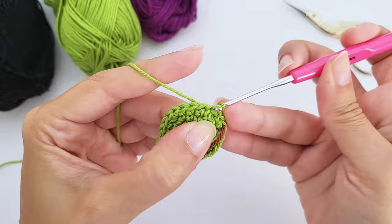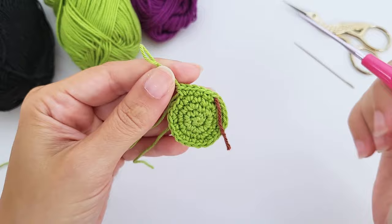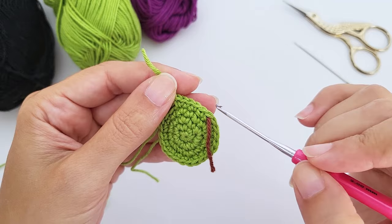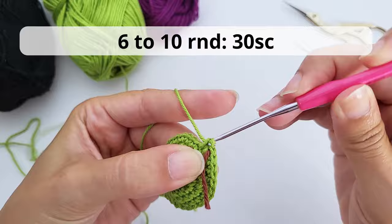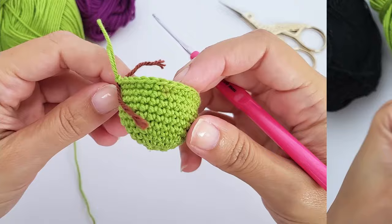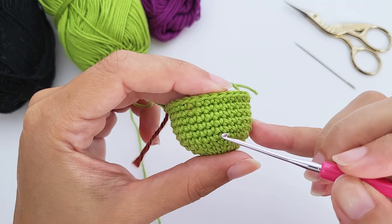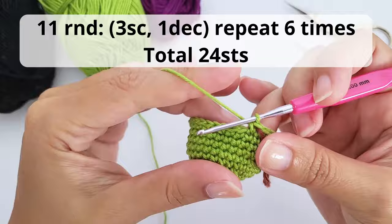Leave any questions in the comment box below and I'll do my best to reply. For rounds six through ten, work only single crochet — no increases, no decreases. Just stop the video, work your rounds, and I'll catch you up for round eleven.